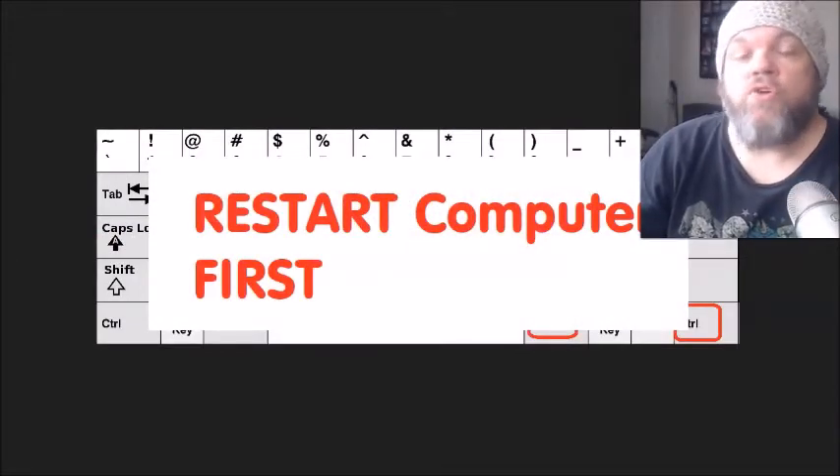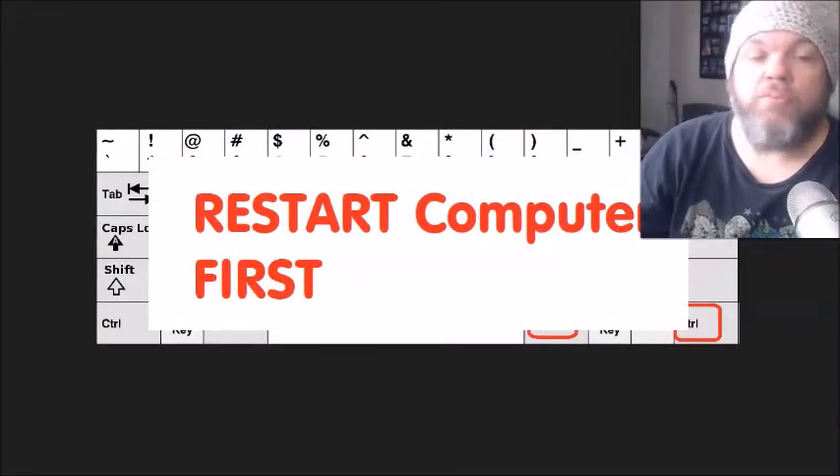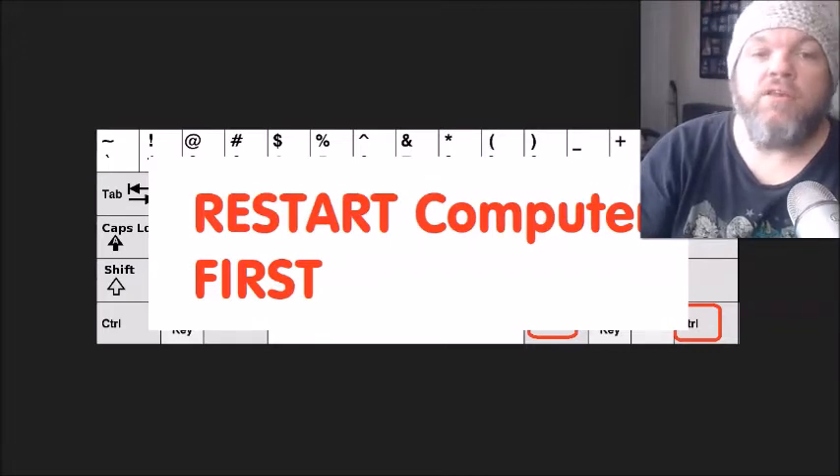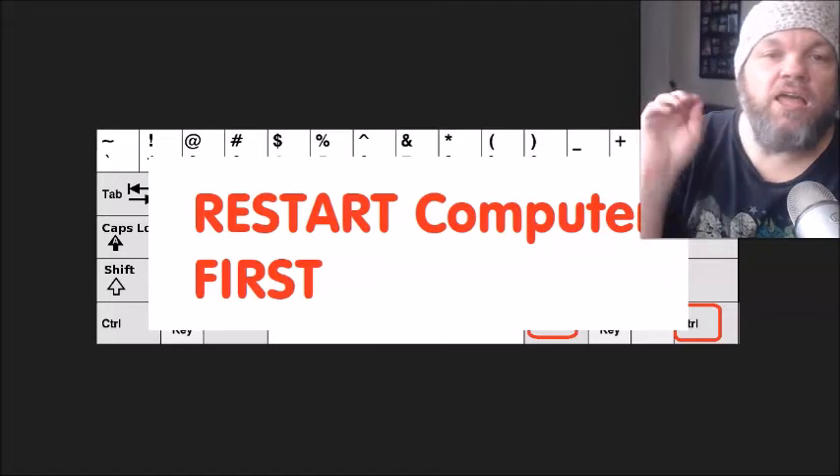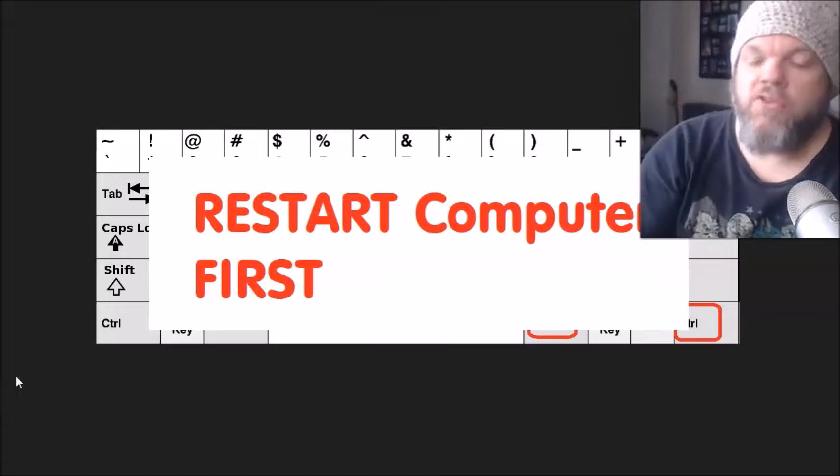Of course, the most obvious one is to restart your computer. So if you haven't restarted your computer, go ahead and restart it. If you have to force it down and power it completely down with the power button, that's fine. Then restart, and tell me if your keyboard works.